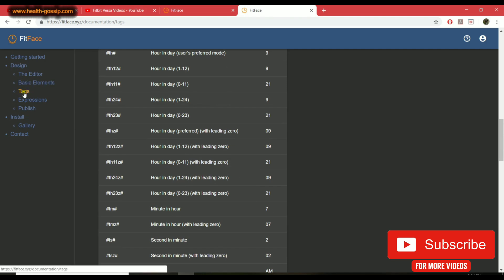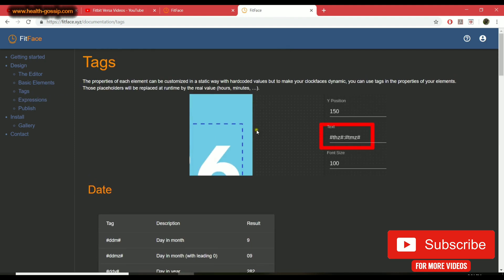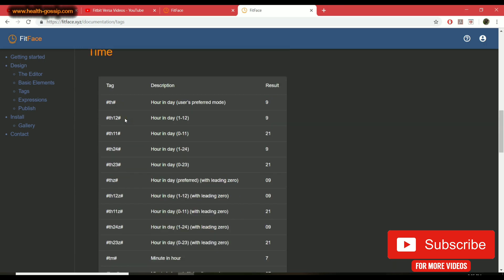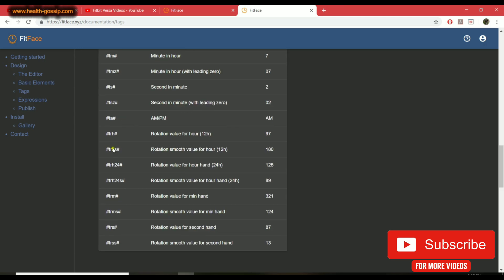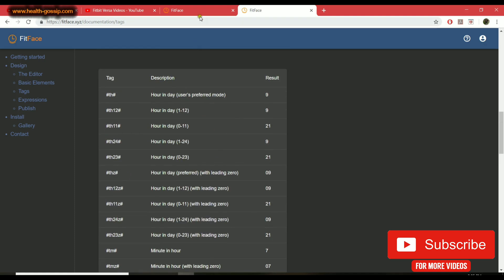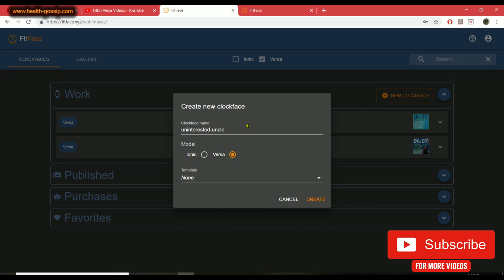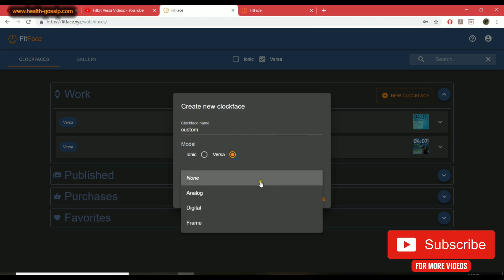Before creating, I'd like you to click on the help icon — a new page will open. On the left-hand side there are all the guides, but I usually keep the 'Tags' section open because there are a lot of short codes you need for the design. For example, there's a code for rotation smooth value. Now let's click 'New Clock Face,' name it whatever you want — I'll put 'Custom,' and I'm creating it for Versa.